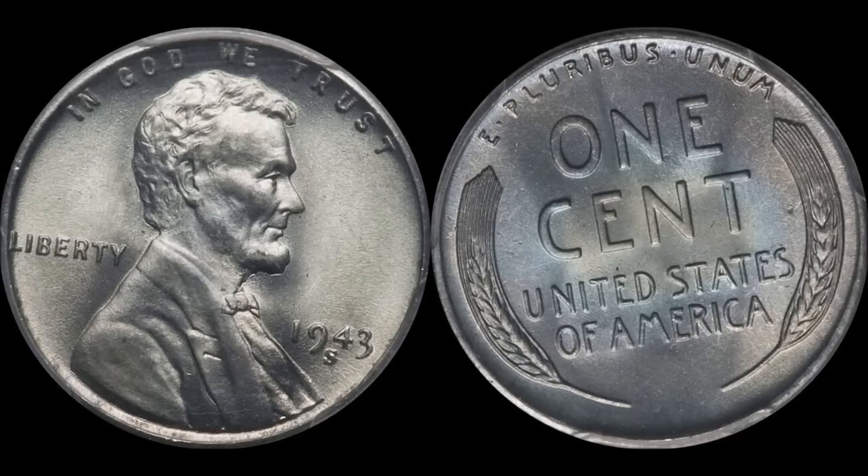They're common enough still in the high grade level. If you had to put a grade level, mint state 65 and 66 are your most common dates to find BU-wise. Mint state 67s, if graded and authenticated through PCGS or NGC, sell pretty affordably in the $100 to $150 range — in fact, the most recent 1943-S sold for about $163. So even in the highest grade, it's still a fun and very affordable coin to collect because of its one-year type uniqueness.